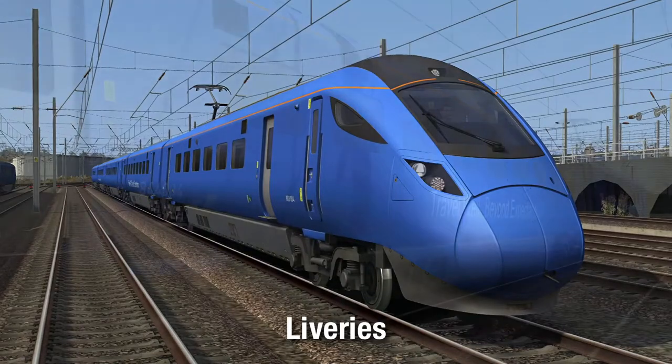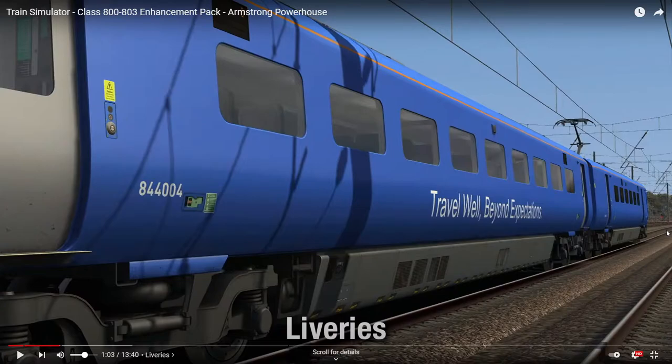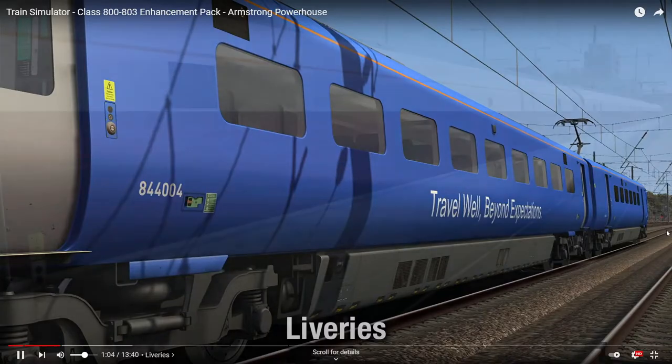And then you've obviously got the Lumo. I've noticed from reading the manual that they aren't going to include the unbranded Lumo livery, which is a shame. Because obviously when these were first on test, they ran just plain blue - East Coast Trains Limited livery. But it is what it is.